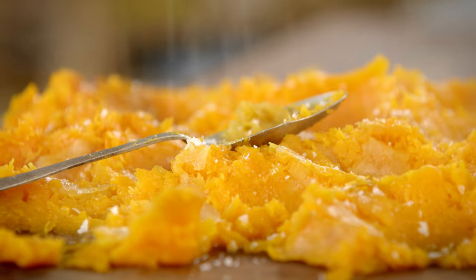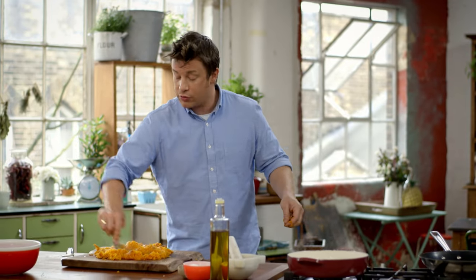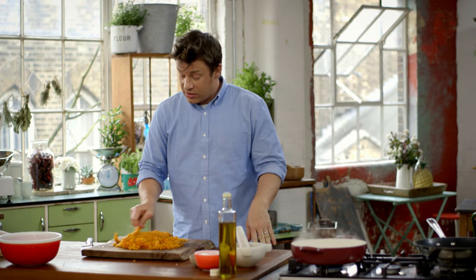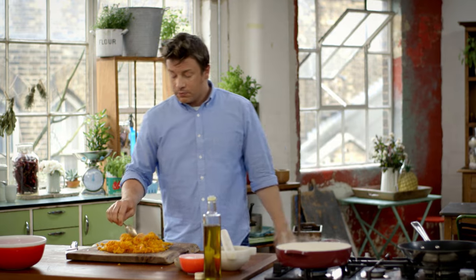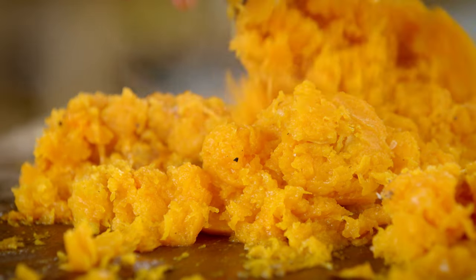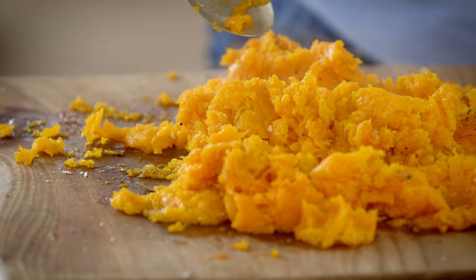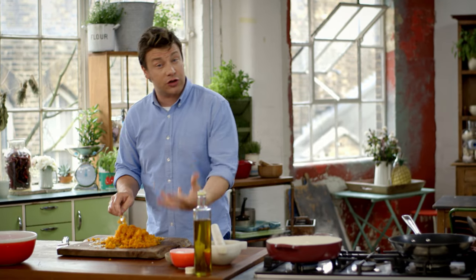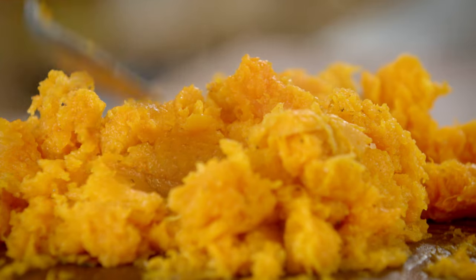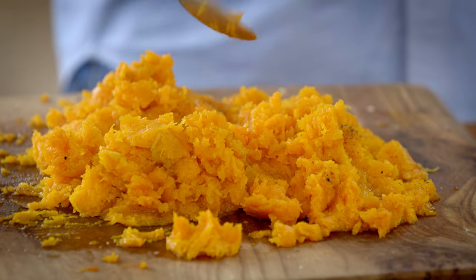Season and boom, job done. It's gonna be really, really tasty. Best baby food in the world, minus the salt. Fantastic as a base for a soup — just a few onions and some basic herbs, liquidise it with some stock. Fantastic.